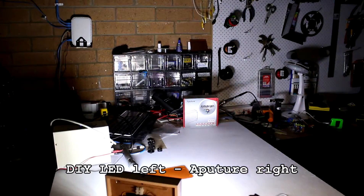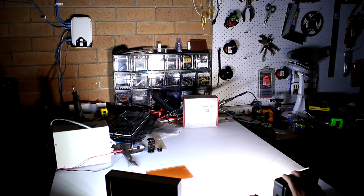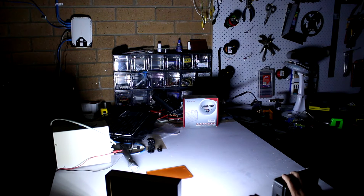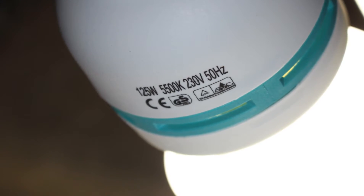It might not be super clear on camera, but the colour rendering of the light is very neutral — much more so than my DIY LED panel and even more so than a 5500 Kelvin compact fluorescent light that I typically use.